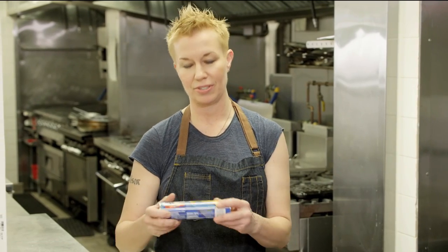Hi, my name is Elizabeth Faulkner. I'm the executive chef of Corvo Bianco, and I am having fun with holiday baking today with Pillsbury Crescent Rolls and all kinds of fun stuff.